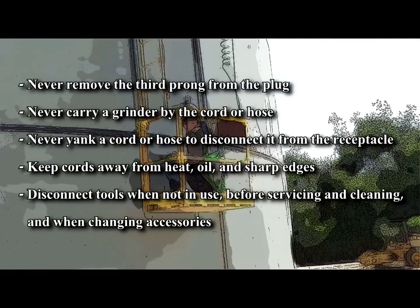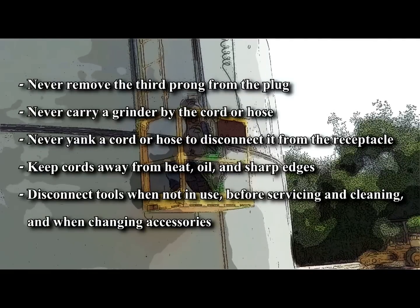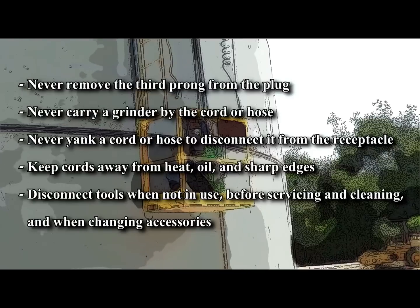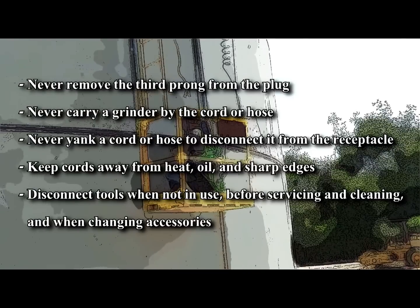It is important to note the following. Never remove the third prong from the plug. Never carry a grinder by the cord or hose. Never yank a cord or hose to disconnect it from the receptacle. Keep cords away from heat, oil, and sharp edges.